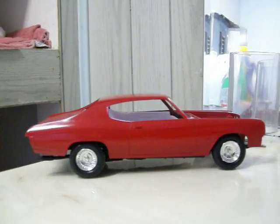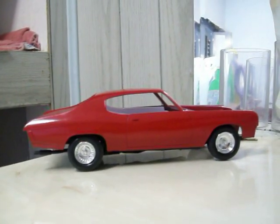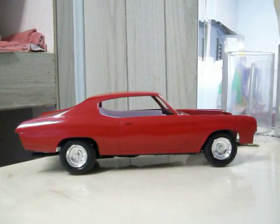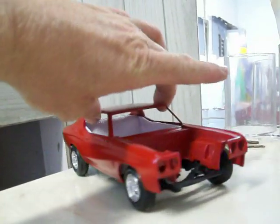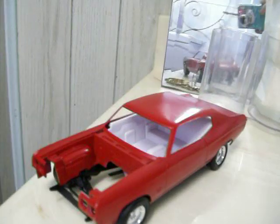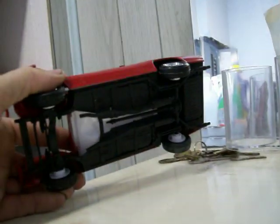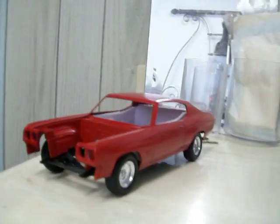Hey, what's up everybody. I just wanted to show everybody what I'm working on. I have a 1970s model Chevelle. Right now I'm just in stages trying to figure out if I want a vinyl top, black or white race stripes, if I want to go with a tan interior or black interior. It has no clear coat on it, just paint for right now. It's just a basic car, no detailing on it yet.